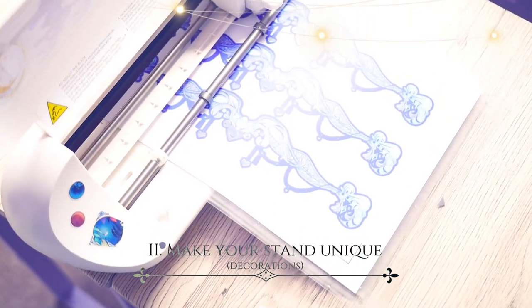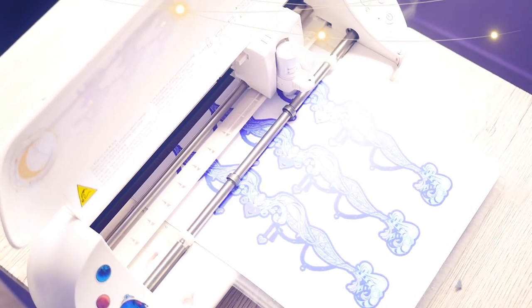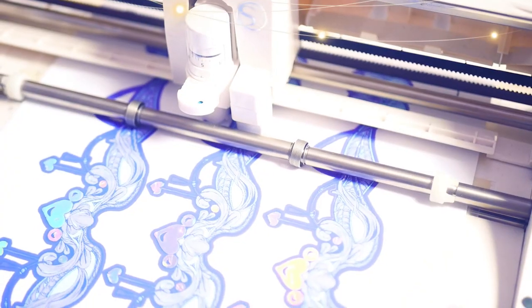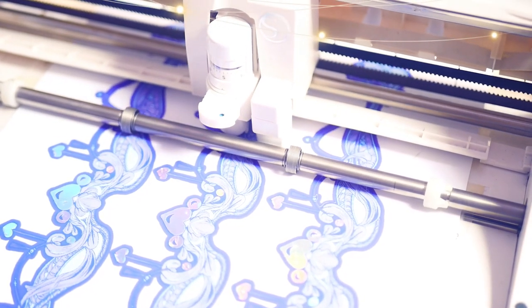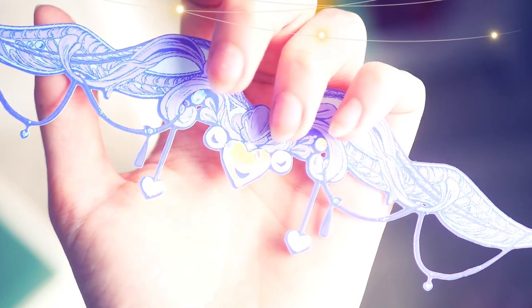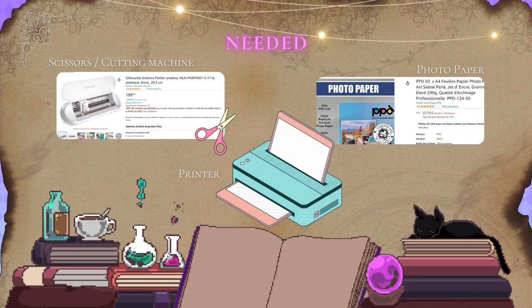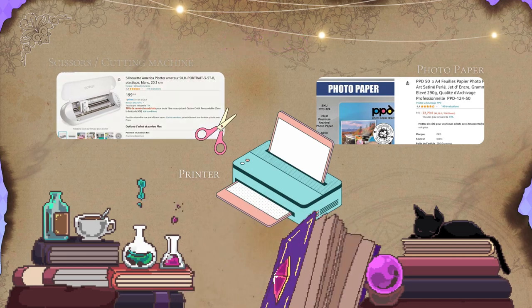I wanted to put some decorations on my stall but I dropped the idea because I found them too small in the end. I will buy a larger cutting machine because mine only goes up to A4. But I can still show you how I made these pretty designs. To make them, you will need either scissors or a cutting machine, a printer, and some photo paper. Now if you want to add some foil on it, you have two choices.